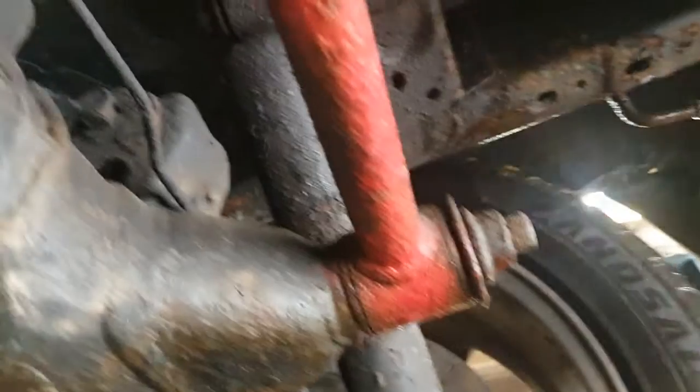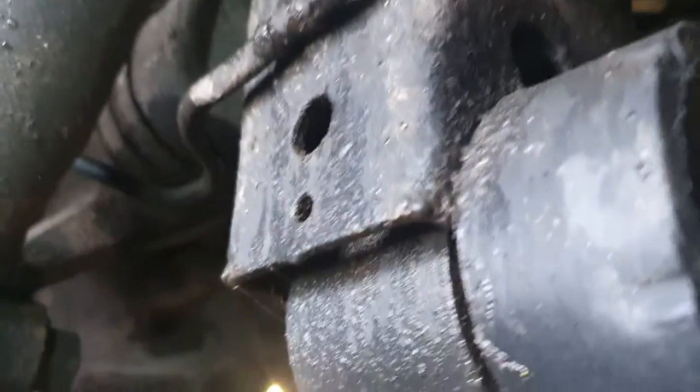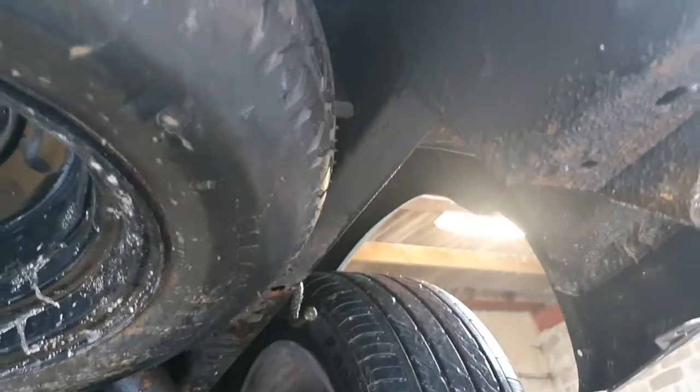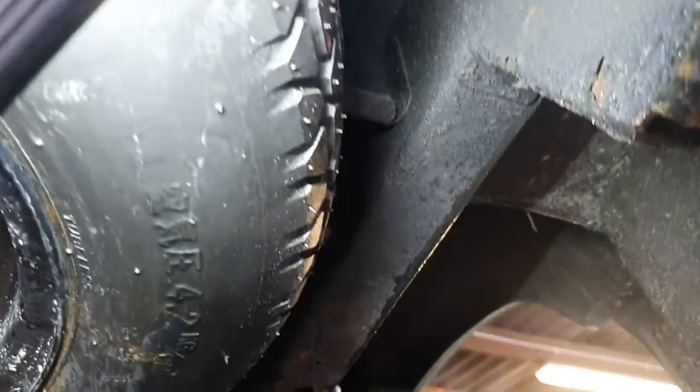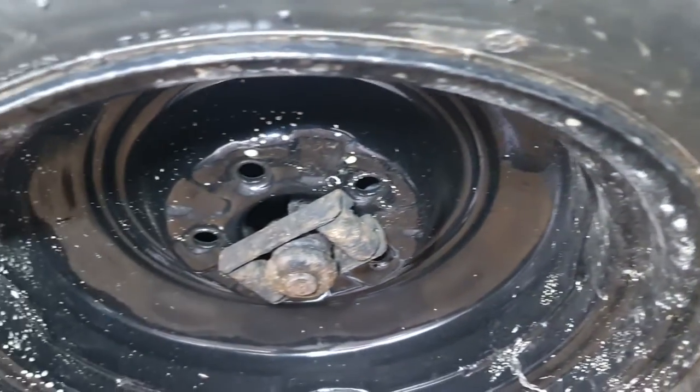Back end - underseal would be good to be redone but it's all structurally sound. No holes. Back end has new drop links put on, new bushes. The floor at the back end is all fine and dandy. Obviously the camera always makes surface rust look horrible but in fact it's fine.